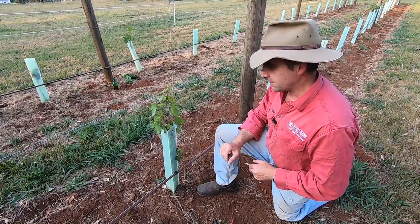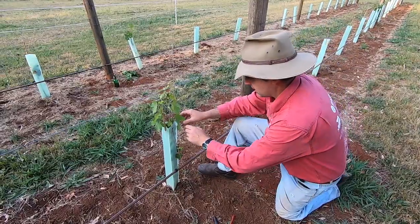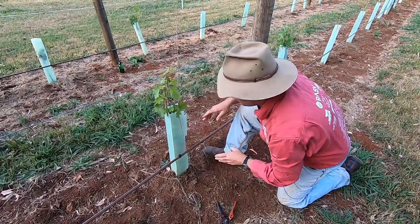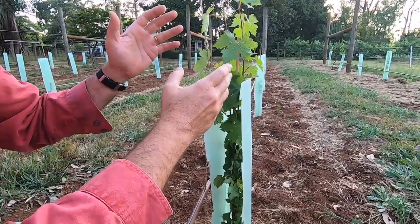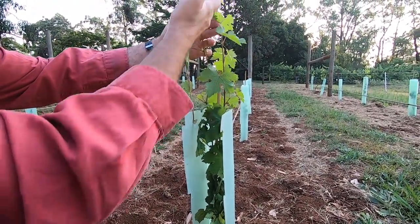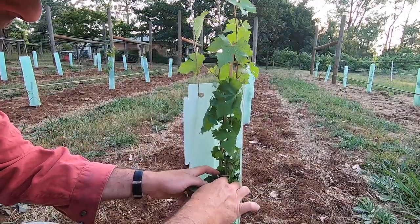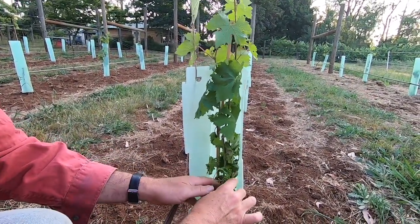The next thing we have to do is reduce all our growth to the one strong leader. This is where the opening vine guards that we selected last time are really going to come into their own — they're much easier to work with than the plastic sleeves you can get. The first thing you need to do is decide which leader you're going to use. Both of these are about the same height, so we'll come down further into the structure of the vine and figure out which one is going to be more secure and better structured.